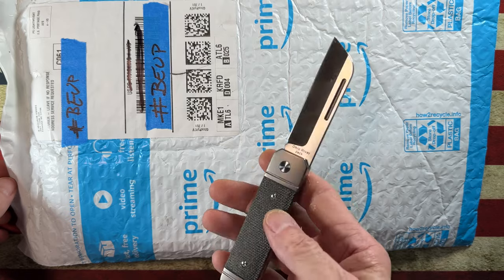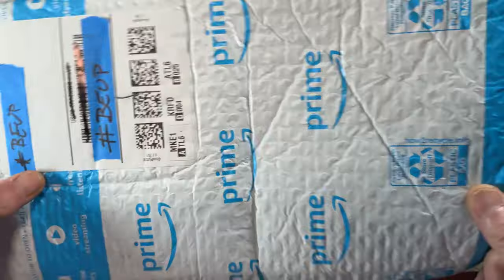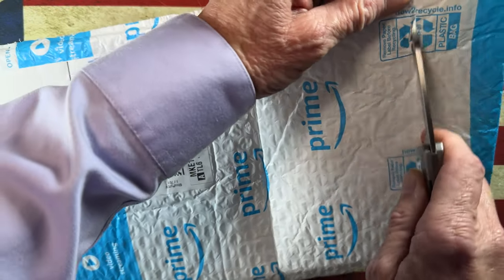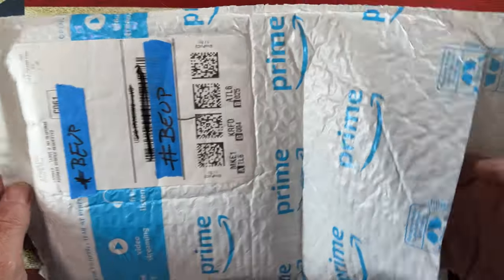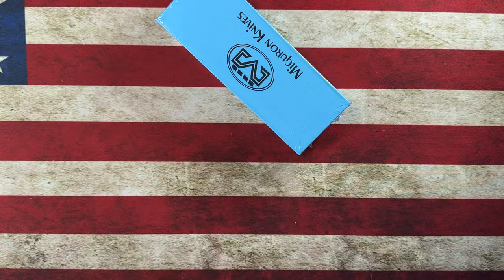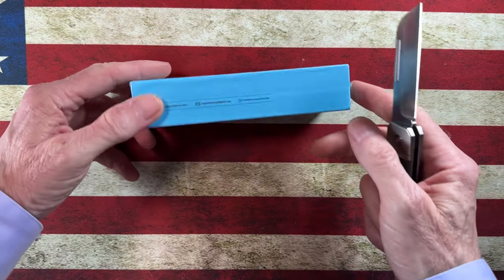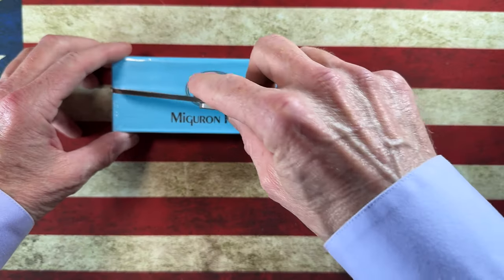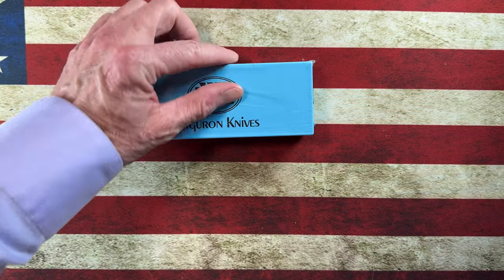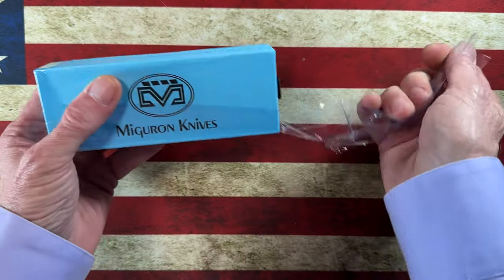The unboxing knife today is the Ohio River Jack sheep's foot — that's a knife I wanted to bring into the channel. It's not my normal jam, but I'd heard good things about it so I figured we'd check it out together. This is Miggeron knives, and if you've spent any time with the channel, you may have seen my videos. I've got a full review launching in the next couple of days.